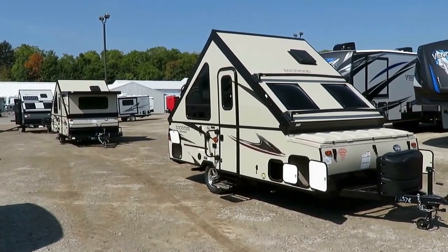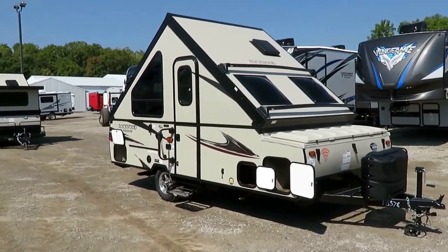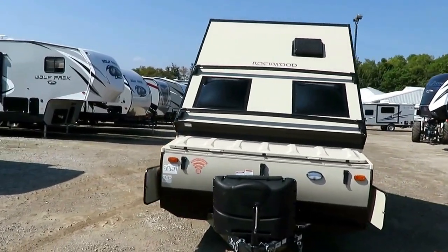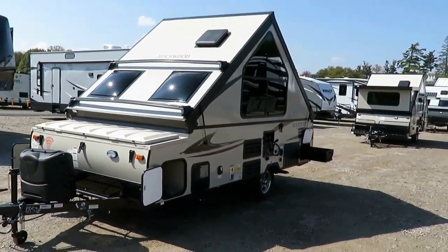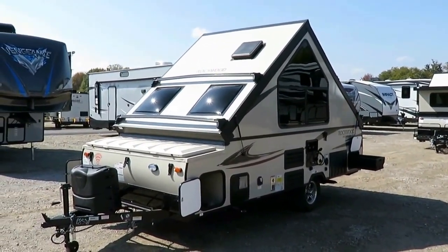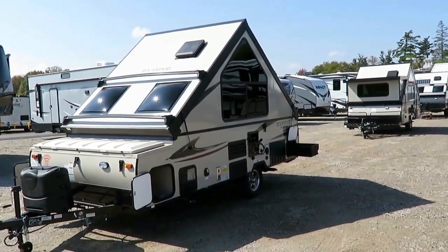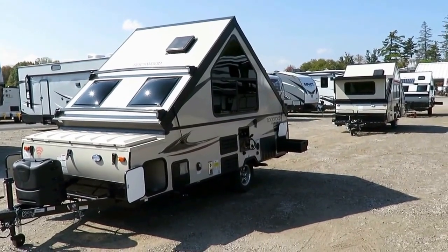Ever see that show How It's Made? This is Rockwood A-Frames at Halet RV — How It's Made. What I like most about Rockwood A-Frames is they're very consistent — constructed the same way across the entire family. That doesn't just apply to A-frames; it applies to their travel trailers and fifth wheels too. Rockwood builds everything one way, every single time, and it's that consistency that leads to a lot of their quality. You've got all aluminum framework — the only non-laminated part is the floor — but it's the same floor system used in the number one selling family of fold-down campers. Rockwood literally sells 50% A-frames and 50% tent campers.